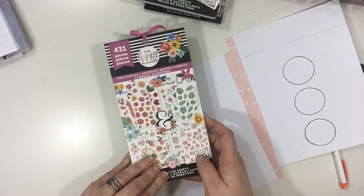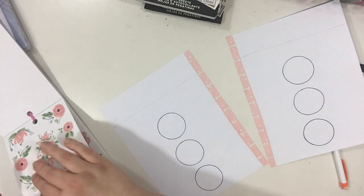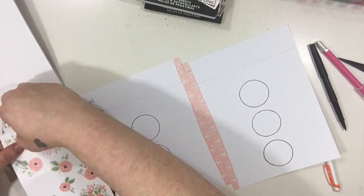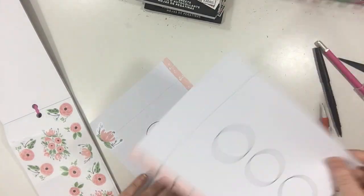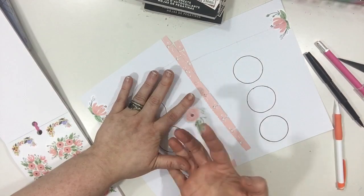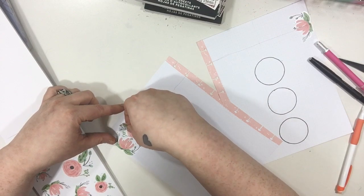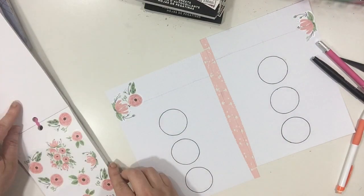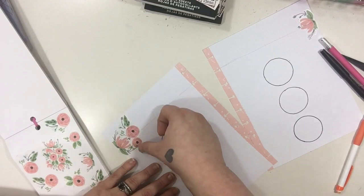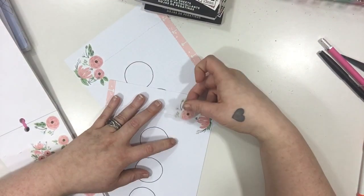I'm just kind of looking at everything, and then I'm going to find my florals — these florals from the Fun Florals sticker book. Just up at the top here, I don't really have an idea in mind, just kind of doing it as I go. When I was recording this I was just like, let's put them wherever. I am normally not a floral sticker person but since I've gotten this book, it's like I want to put flowers on everything.